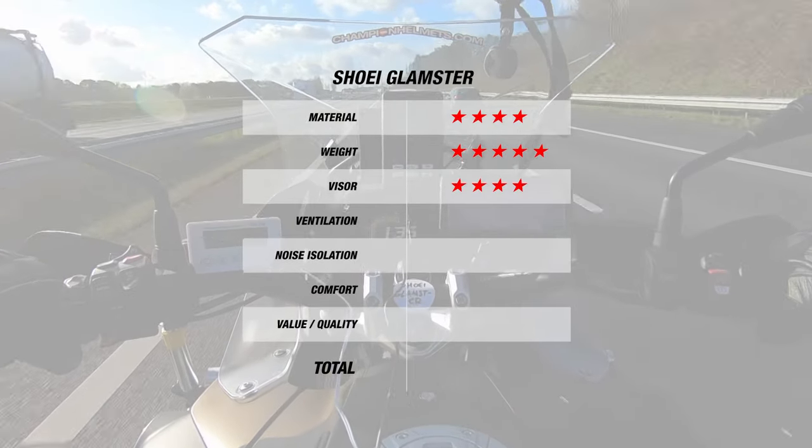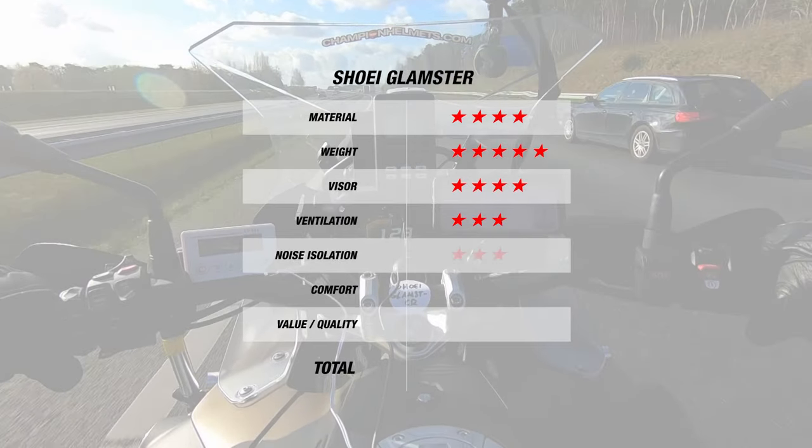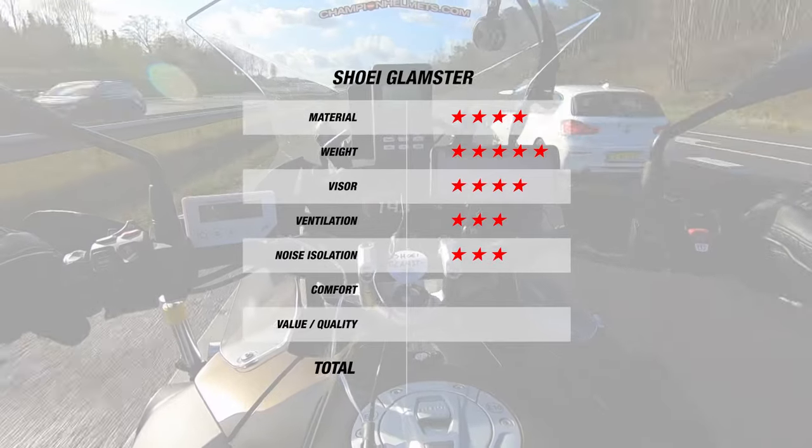With a 2 degree difference to the outside, the Glamster gets 3 stars for ventilation, and the same goes for noise with its 102 decibels. For comfort, the Glamster's liner gets itself another 3 stars.